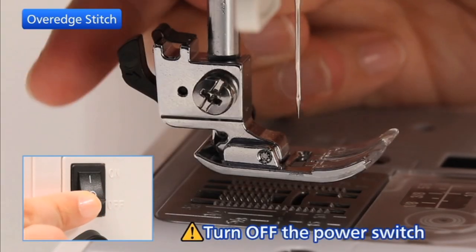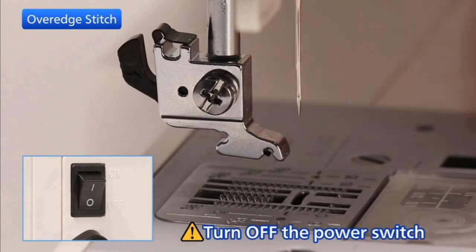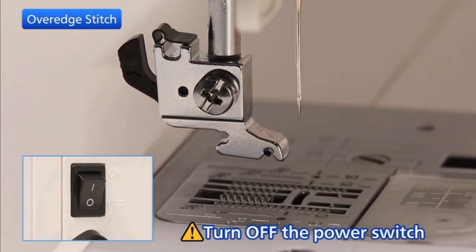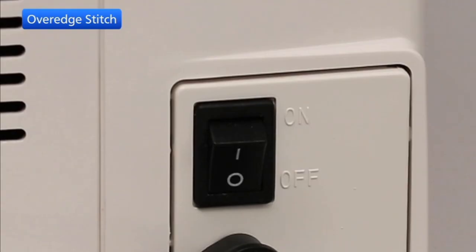This stitch pattern combines the straight and the zigzag stitches using the over edge foot to seam and overcast in one step. Turn off the power switch before changing the foot. Change the presser foot to the over edge foot, then turn on the power switch.